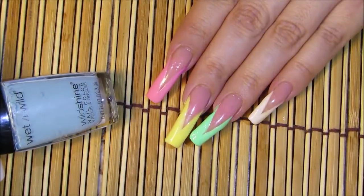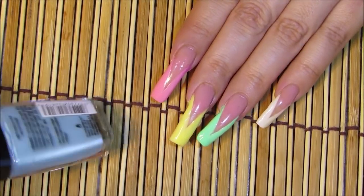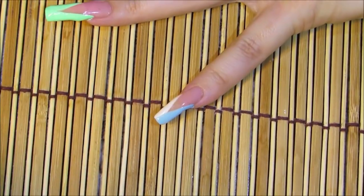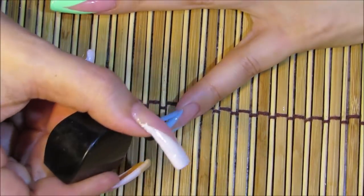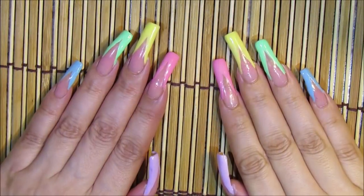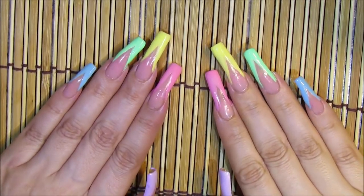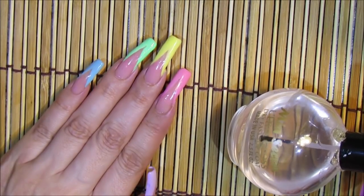For the pinky I chose a light blue Wet n Wild nail polish color called Putting on Airs. There are my fingernails — each one a different color. I absolutely love this idea and love starting with the light colors. Now it's time to add top coat, which is by Nail Secret.